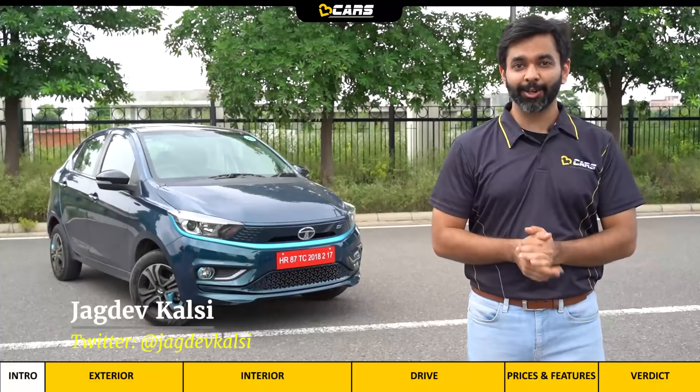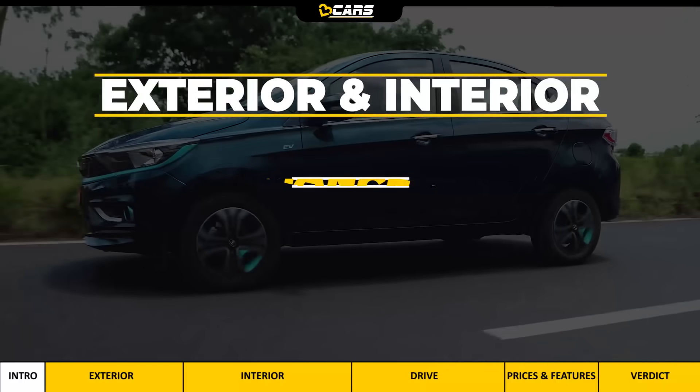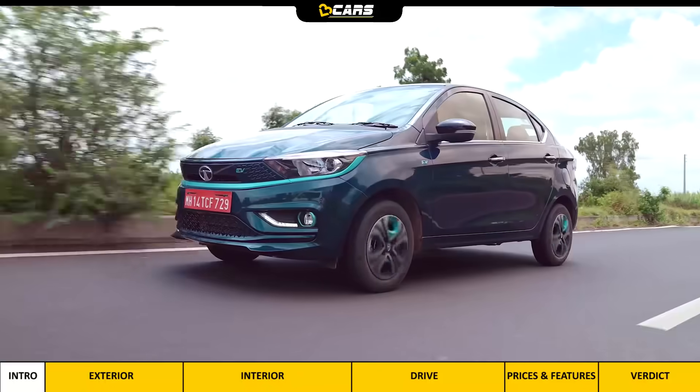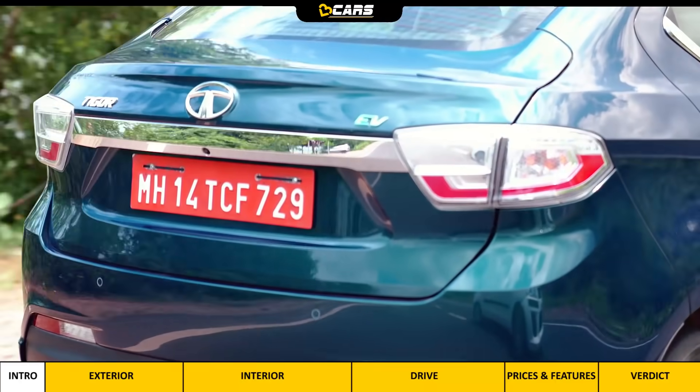If you are thinking about the Tigor EV, in this video we will tell you about its exterior, interior, performance, range, prices and features. We will also tell you about which variant you should buy. Let's start this review from its exterior.